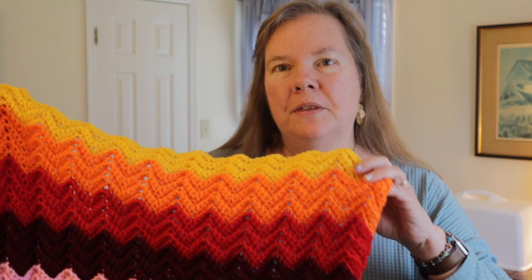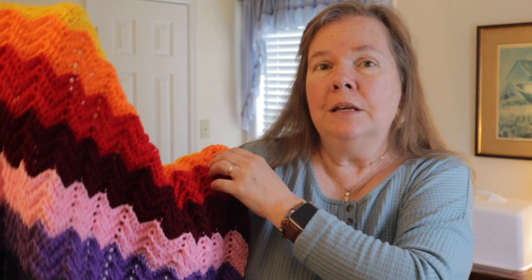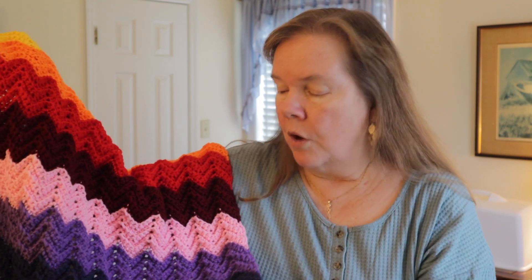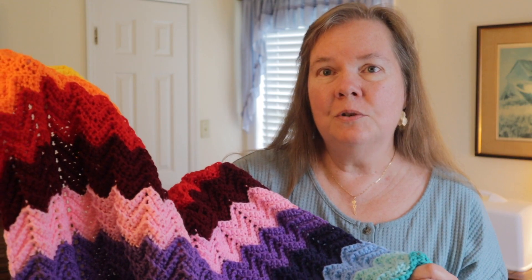Hi everybody, this is Bonnie Barker with Bonnie Bae Crochet. Today I want to show you how to make the rainbow ripple baby blanket. This works up very quickly — I believe it is beginner crochet friendly — and it represents something very special to our family. A rainbow baby is a term used for a baby born after experiencing the loss of a miscarriage, so it has a very sweet meaning behind it.